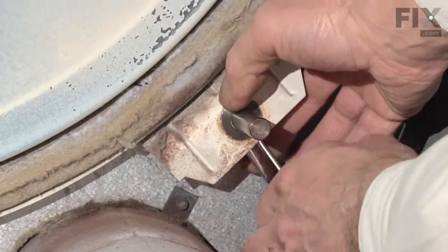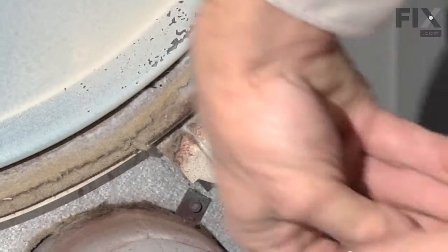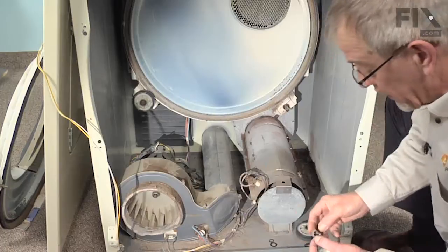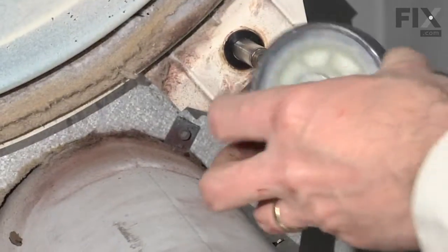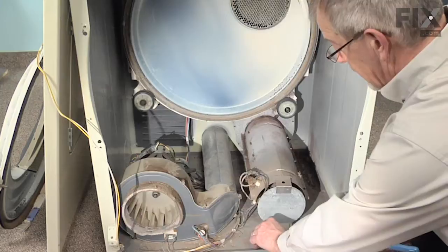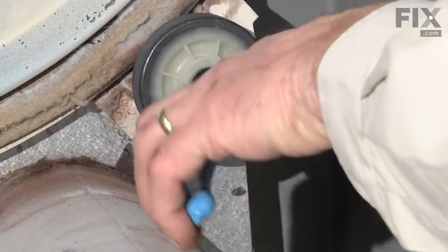We can reinstall the drum roller, washers, and the retaining clip. Install our new drum roller — it comes with two fiber washers so we can eliminate the metal wave washer that was originally on the dryer. Take our fiber washer and slide it over the shaft. Take the drum roller — there's no front or back on it. Take our second fiber washer and locate it over the shaft. Now we're ready to put our retaining ring back on. With our retaining ring pliers, just spread it enough to get it over the shaft and lock it into the groove.